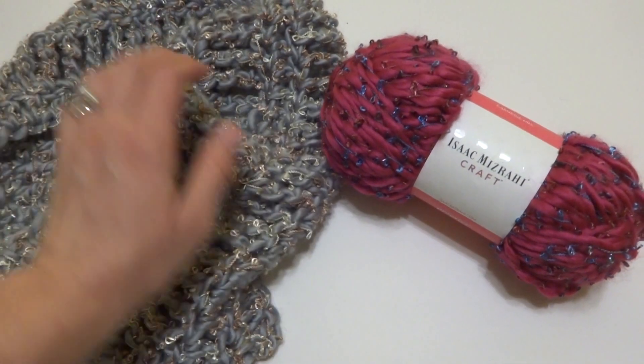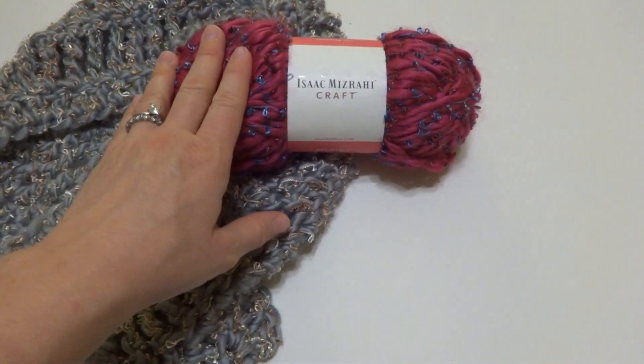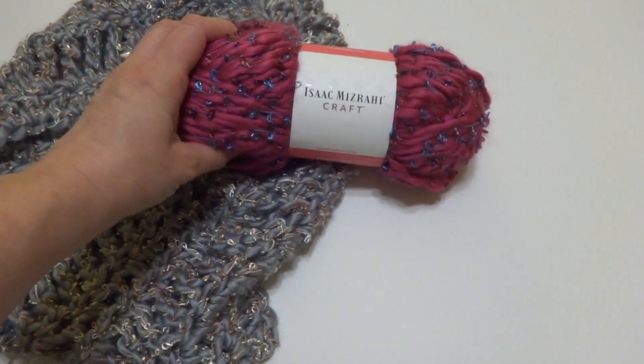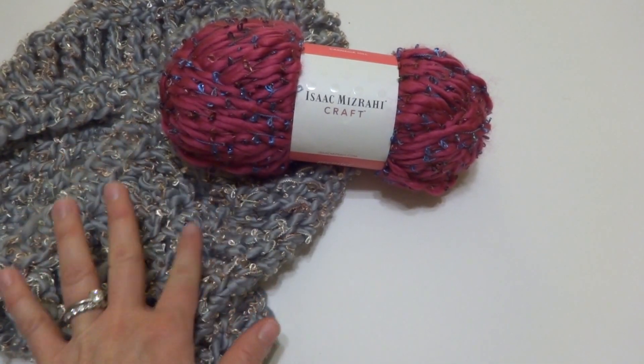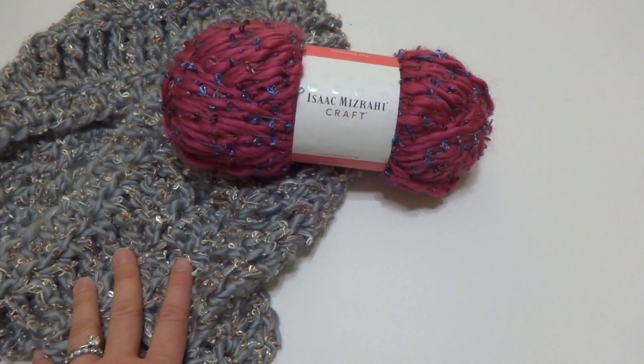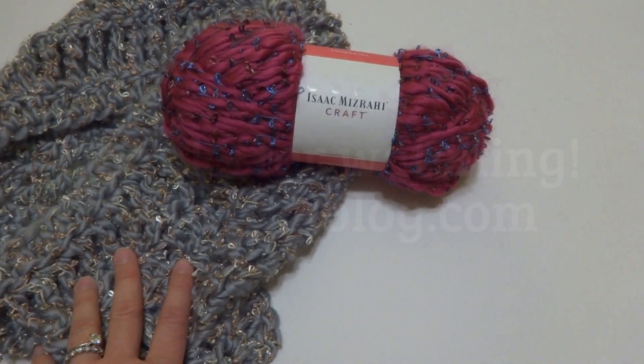So I really enjoyed using this yarn, and I'm happy to share it with you. That's all for my quick little review. I hope you enjoyed this video and it helped inform you about this yarn a little bit more. Be sure to click on the subscribe button to get all the latest Fiber Flux video updates and more reviews. Thanks so much for watching — see you next time!